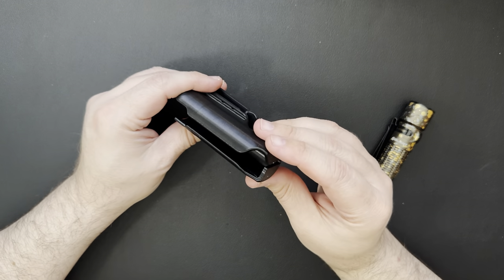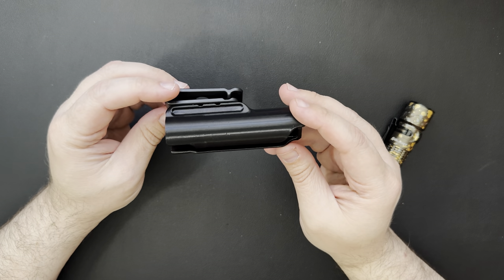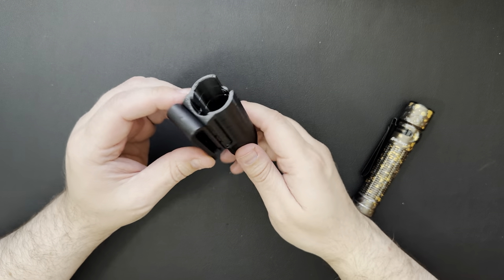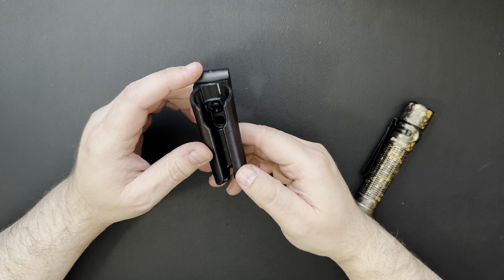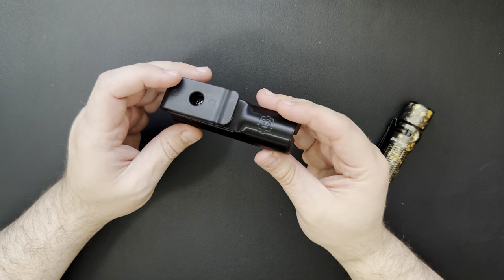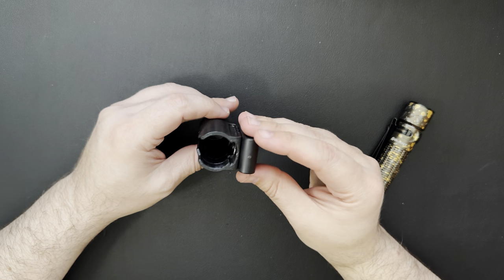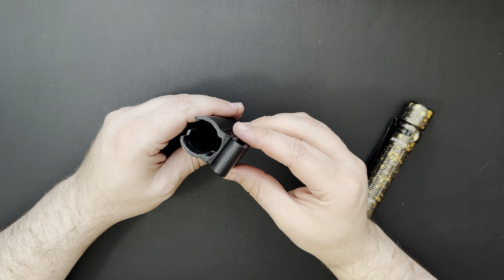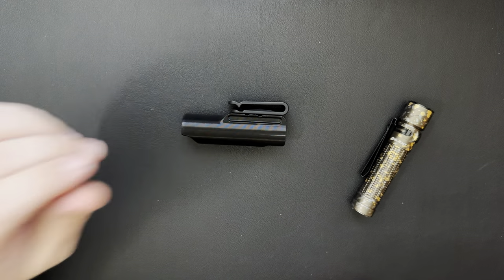I just kind of wanted to put that out there just in case you guys hadn't seen this before. It's from Hold My Gear — I'll throw a link in the description. They have holsters for a whole bunch of different kinds of lights. This is the only one I picked up, but they've got a whole bunch of different ones. Check them out and see if there's something on there that works for you. But that's all I got for you guys today. Thanks a lot for watching. Have a good day.